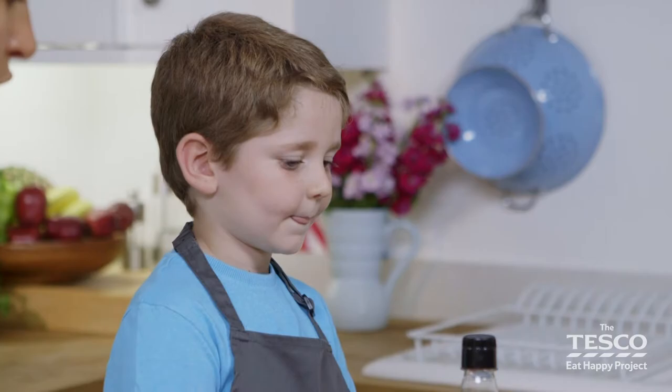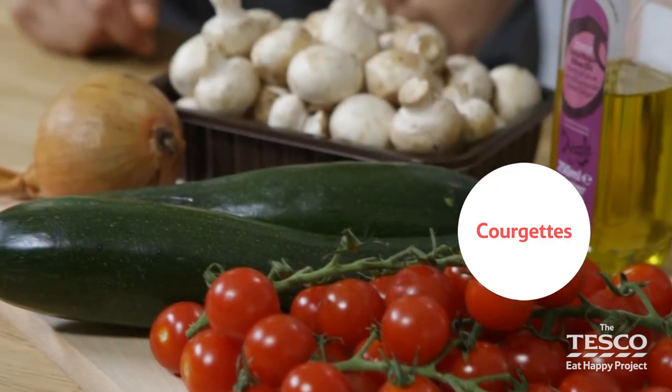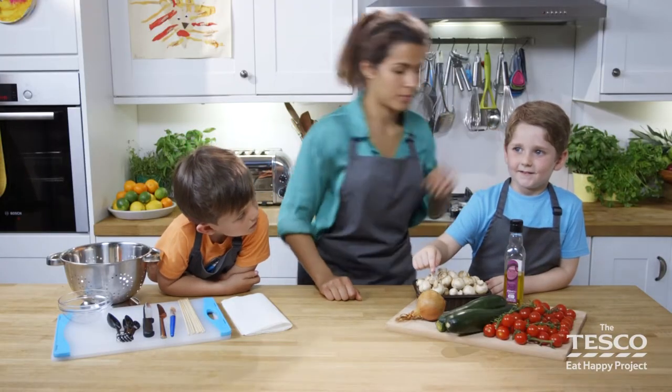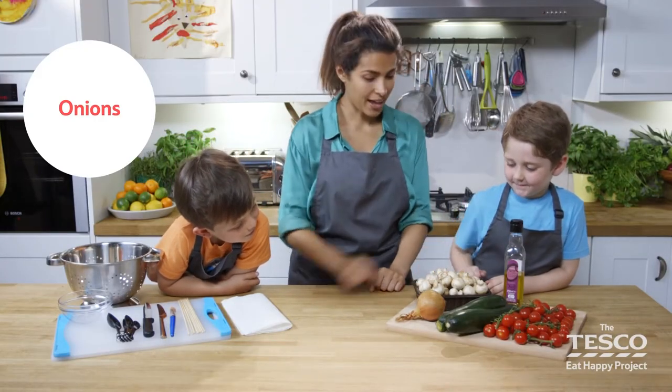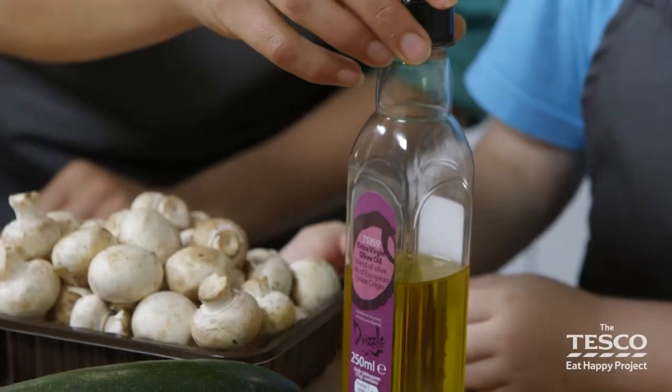So Faris, tell me what ingredients we've got. Tomatoes. Do you know what these are? Courgettes. Courgettes. Onions. Onions. And? Mushrooms. And do you know what this is? This is olive oil.